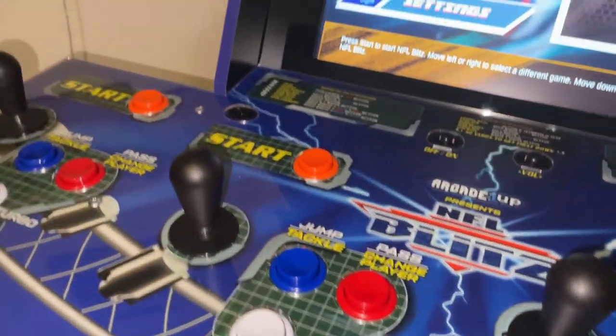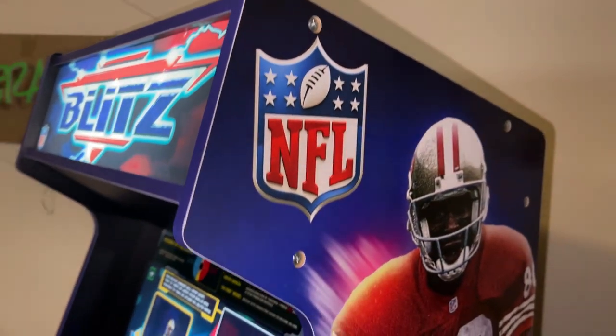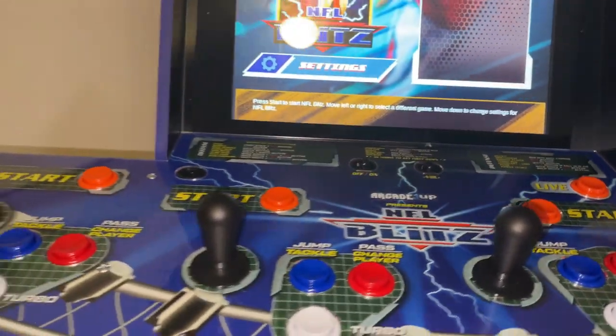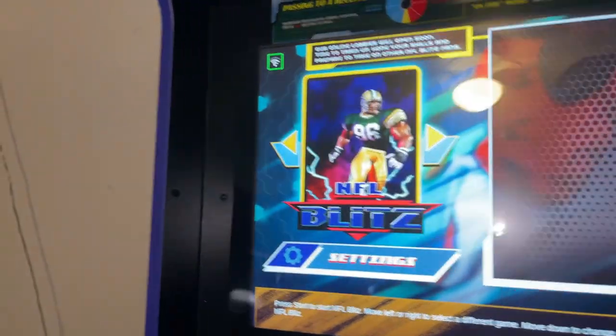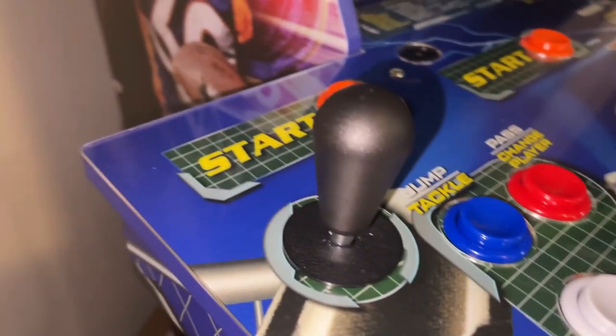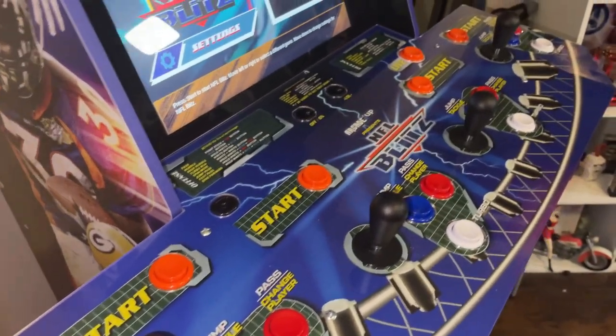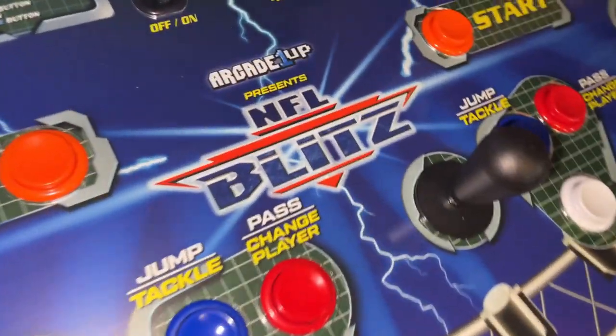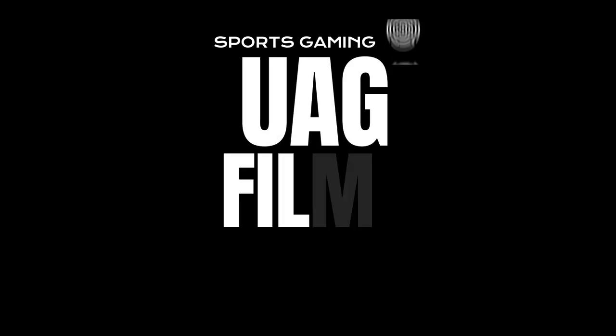What's up, it's your boy UAG here back in the building. In this week's episode we're going to be doing a review of the NFL Blitz Legend from Arcade1UP. They sent me this review unit knowing that I'm a super fan of sports, especially the NFL. So we're going to put this machine through its paces and see whether or not it's a banger or a dud. Without further ado, let's get into it.